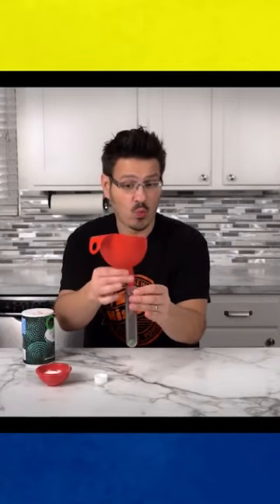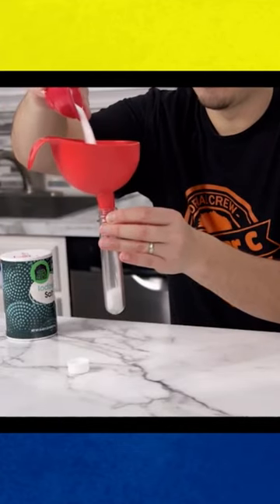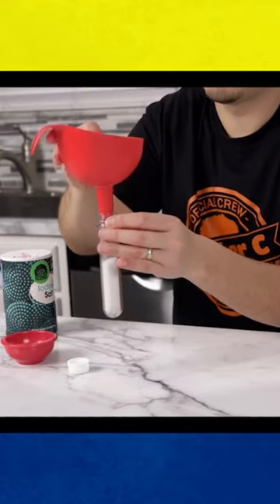Don't get salty. You can use the power of science to figure this one out, too. In this container, we have a marble that is completely covered in salt. Is there any way to get the marble out without dumping the salt out, too?